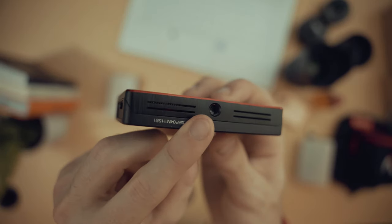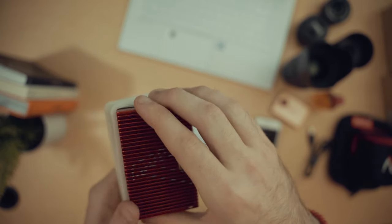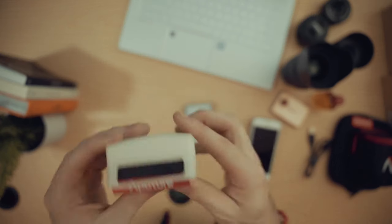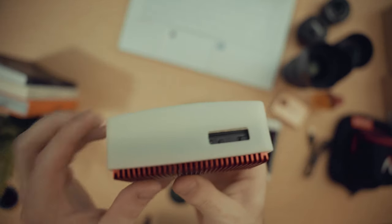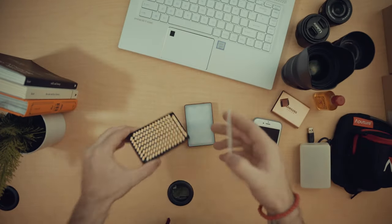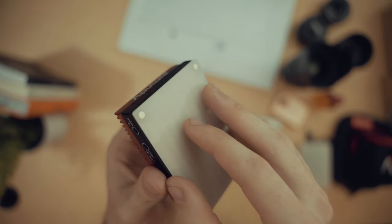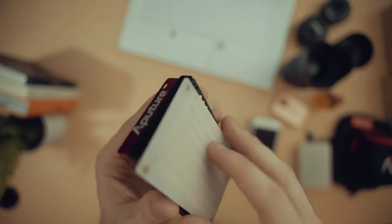On the bottom there's a quarter-20 mount for a tripod. I was wondering if the MC's diffusion pad would fit on the MX as well — and it does. The only issue is you can't really get to the buttons. Another thing I noticed about the magnetic plate is it's very easy to slide off accidentally, and I feel like that's a bit of a design flaw — it's quite easy to just bump off.